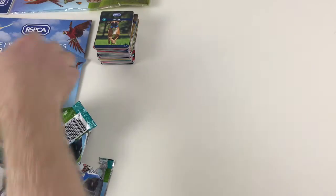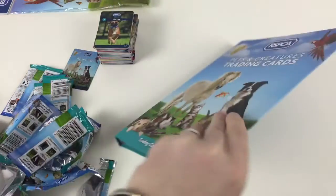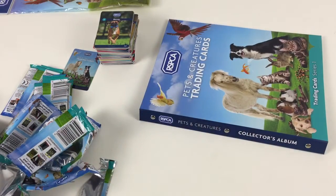So I hope you liked the video! That's the awesome new Pets and Creatures trading card set — it's got really nice cards and probably the best binder I've done a video on. It genuinely looks like a proper album. If you have any comments or questions about the set, leave them below and I'll answer as many as I can. If you like my videos, please like and subscribe — thanks for watching!